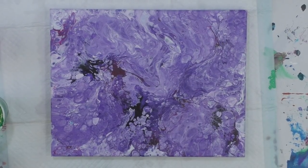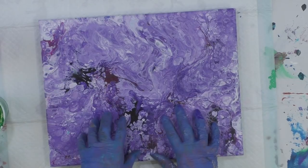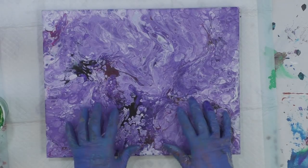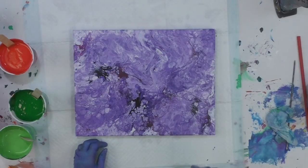Hey everybody, I hope you're doing well. I am starting with the canvas that I poured that I do not care for at all, so I'm going to pour over this canvas.